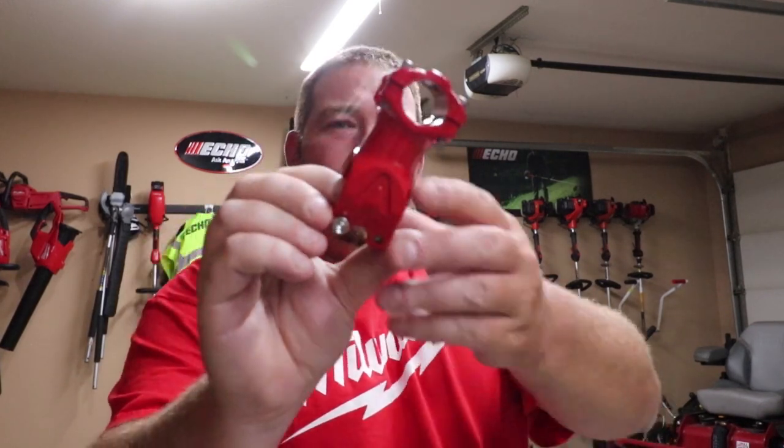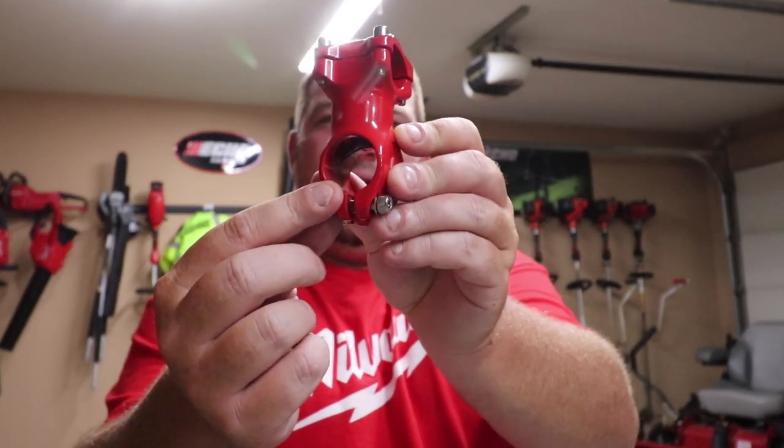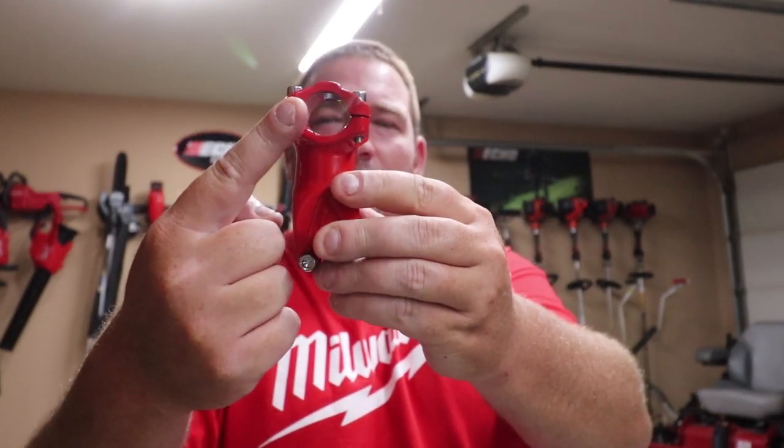What's up guys? Danny Lanier Loncare. Today we're going to tell you a quick video about the Darwin's grip. Now this is the new part. Your handle goes in this part right here and then this is the part that goes on your shaft.